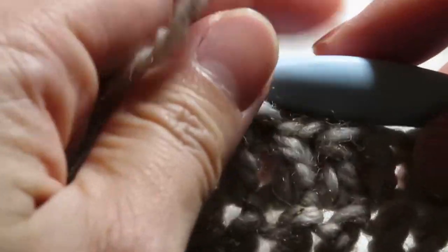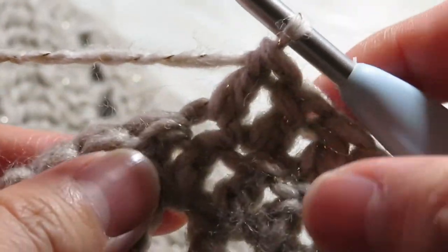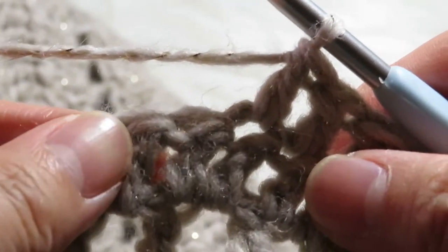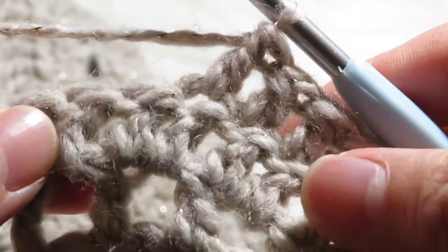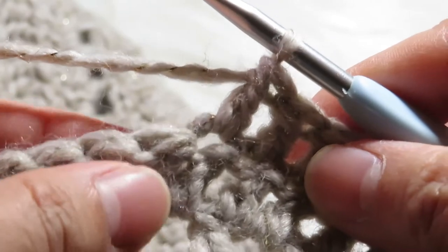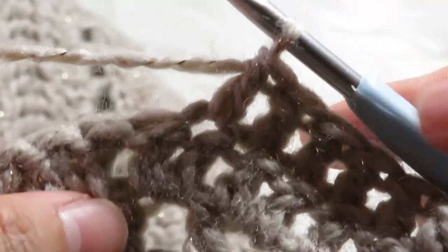So guys, that is how you make the double crochet. I hope you learned from me, and please don't forget to subscribe and like. Don't hesitate to watch this again and practice on how to make this double crochet. Okay, bye bye!